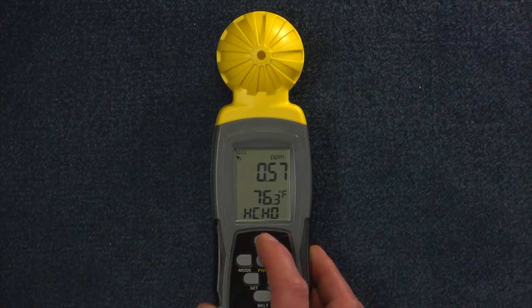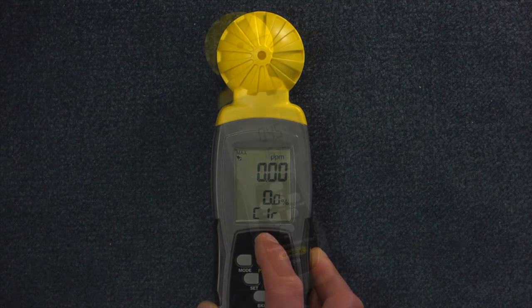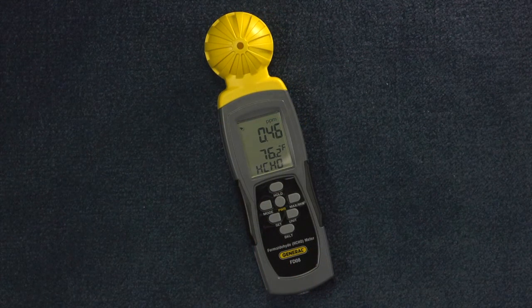To clear values and start a new test, press and hold until 'clear' flashes. An alarm sounds for high formaldehyde levels.